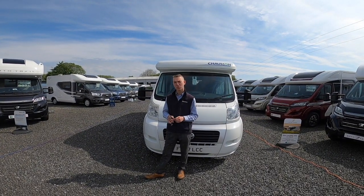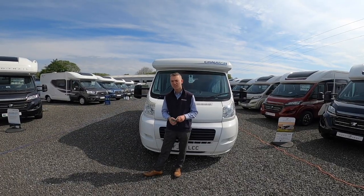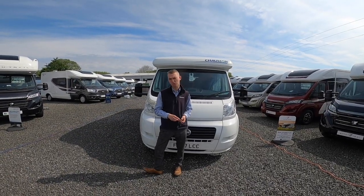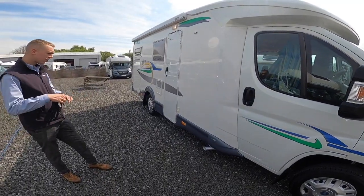Hi, I'm Colm from Time Valley Motorhomes and this is the handover on the Chasson Welcome 75, which is a 2007 model. As we start, we'll walk around on the driver's side of the vehicle first.